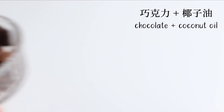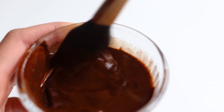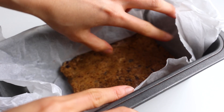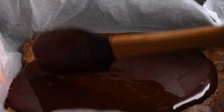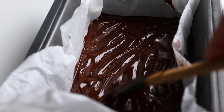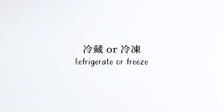Add the coconut oil and chocolate together and melt it in the microwave for about 30 to 45 seconds. Then give it a stir to combine. Take out the cookie dough bar base from the freezer and pour the melted chocolate on top. Use the spatula to push the chocolate to the corners, or let gravity do its job. Put it back in the freezer or fridge to set.